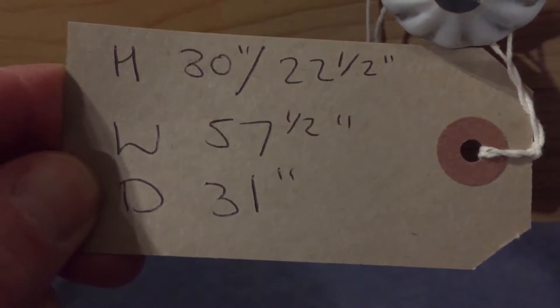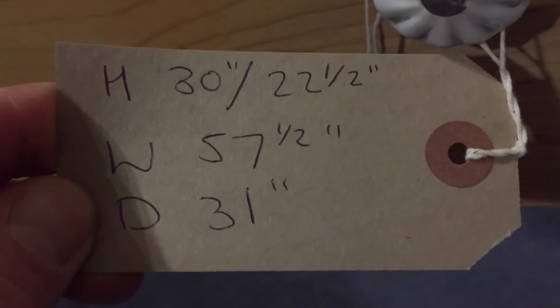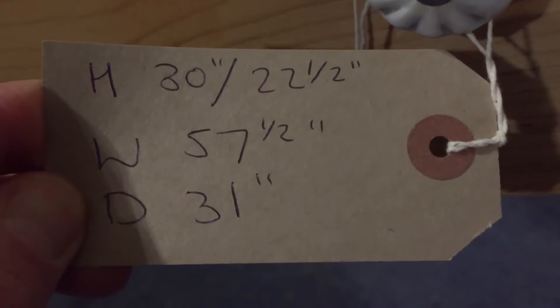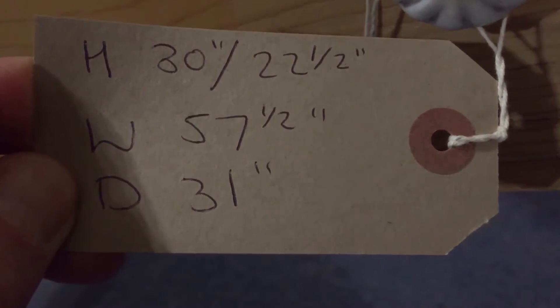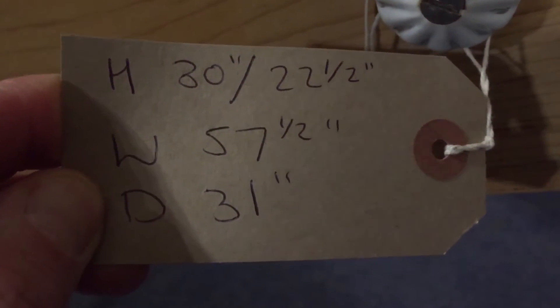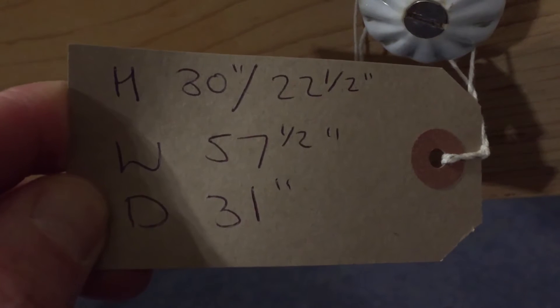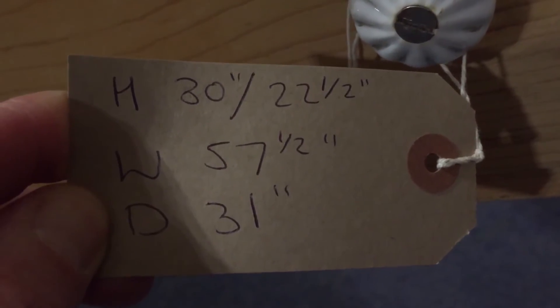To recap the dimensions: the height is 30 inches, the leg room is 22 and a half inches, the length is 57 and a half inches, and the depth — which is the width — is 31 inches. So basically the top is 57 and a half inches long and 31 inches wide, with a height of 30 inches and leg room of 22 and a half inches.